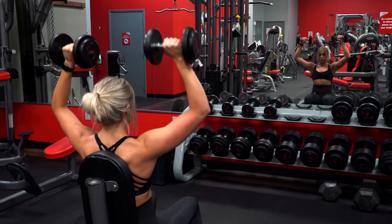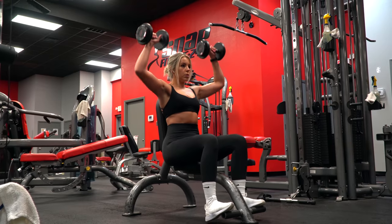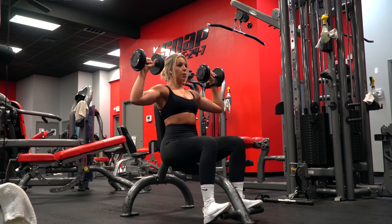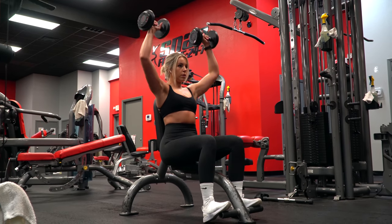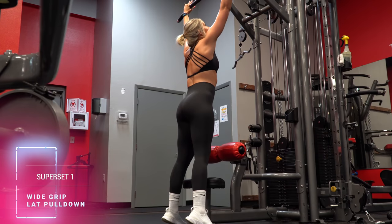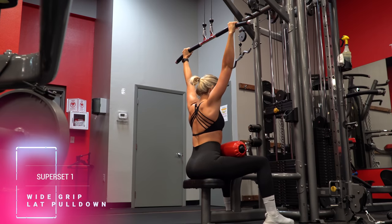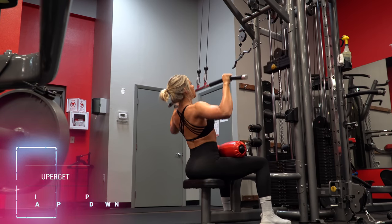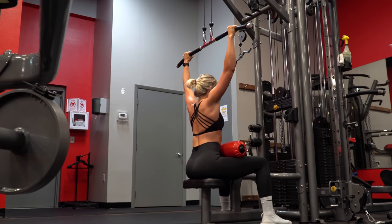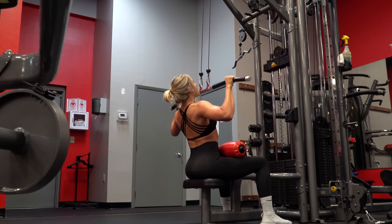Starting off with the dumbbell shoulder overhead press for superset one. Now depending on my current goals and what I program will dictate how many reps and sets I use for these supersets. Paired with the overhead presses will be wide grip lat pulldowns. This superset is an example of an antagonistic push-pull superset, targeting opposing muscle groups — here the delts and lats back to back.